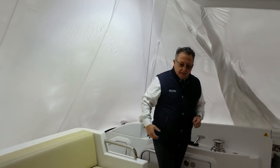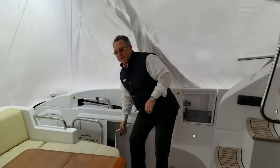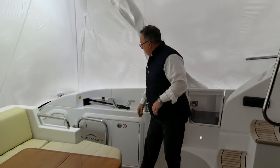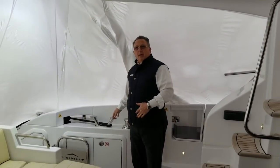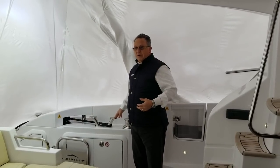Coming into the cockpit, we've got great storage on both sides for all your dock lines and anything you might need. All of our cleating is at belt-buckle height — you're not on your hands and knees when you hang fenders or work lines. Very convenient.